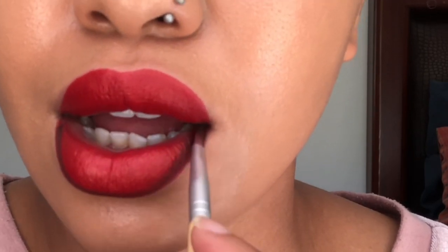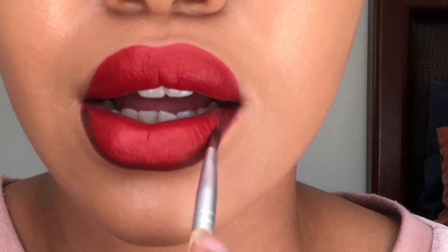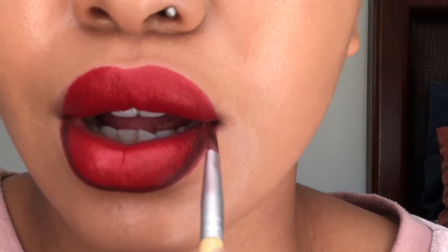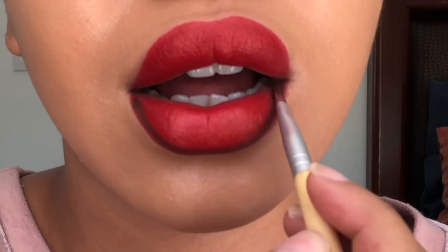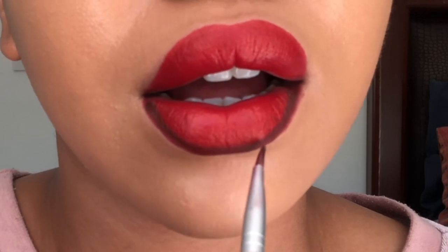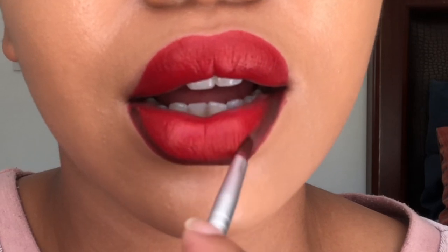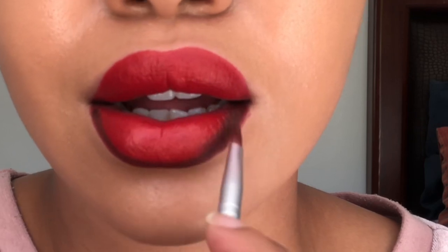The reason why I'm using an eyeshadow palette instead of a lip liner is that a brown liner is hard to blend out, especially if you're using a matte lipstick. I feel like an eyeshadow blends easier and it's just quicker and it does the job. You can use a lip liner, a brown eyeliner, or whatever you have — it's up to you. But this is how I genuinely do it and I love the combination.